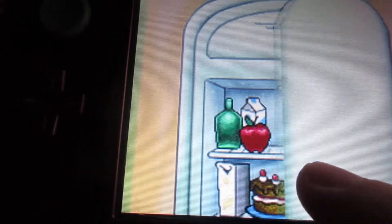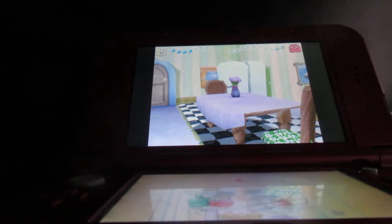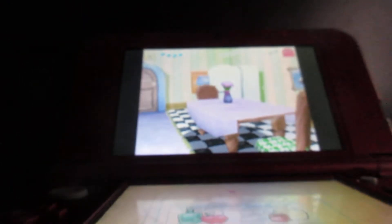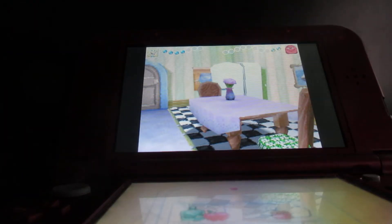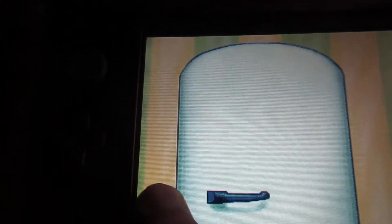Watch how I do it — like this. Unfortunately, you can't open the freezer, but you can look in here and see what's in the fridge. Unfortunately, you can't tap anything in the fridge. To close it, you have to close it like this. That's how you close the fridge — we don't want to let the cold air out.